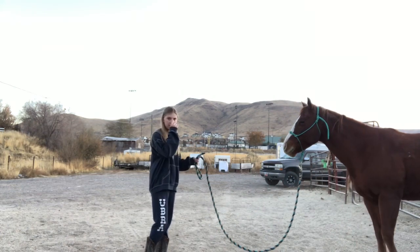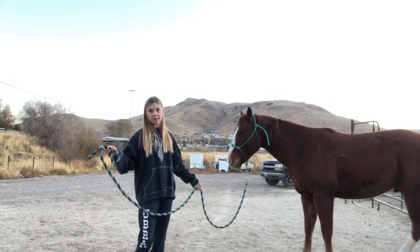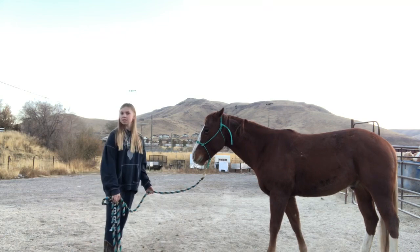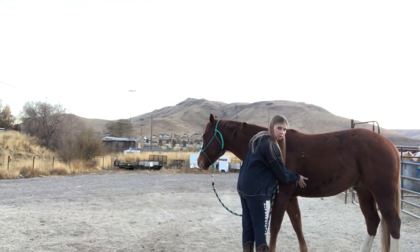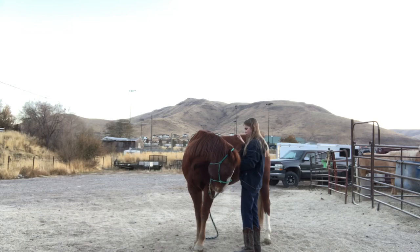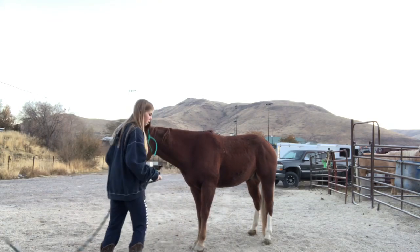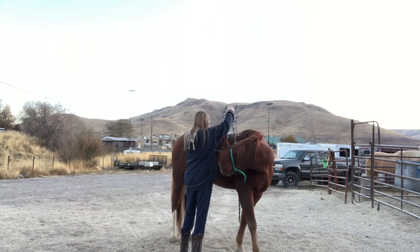Now that we've done our backing, I'm going to flex him. When your horse flexes, it's when they bring their nose in and touch kind of like the front of their barrel area. Make sure you do it on both sides so it's even. He's getting distracted trying to find stuff to eat.